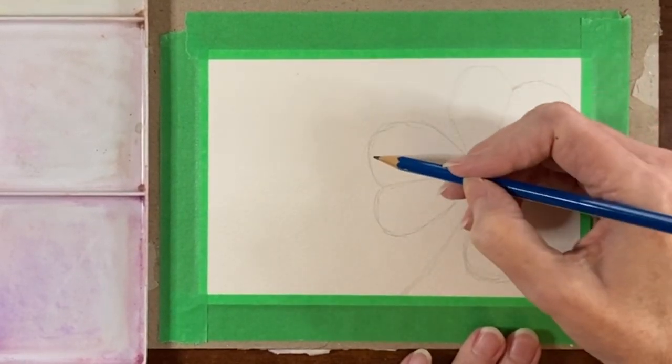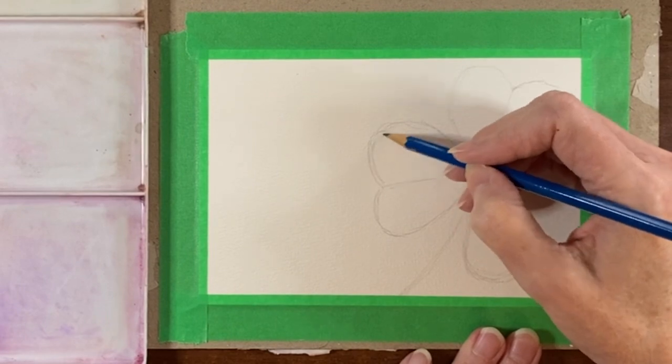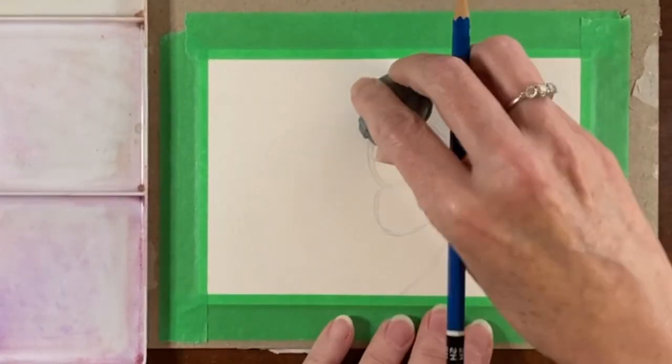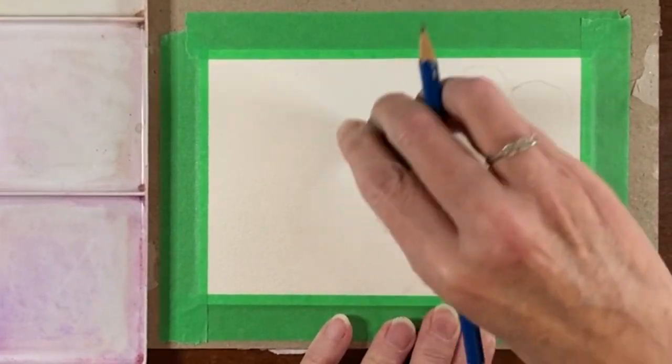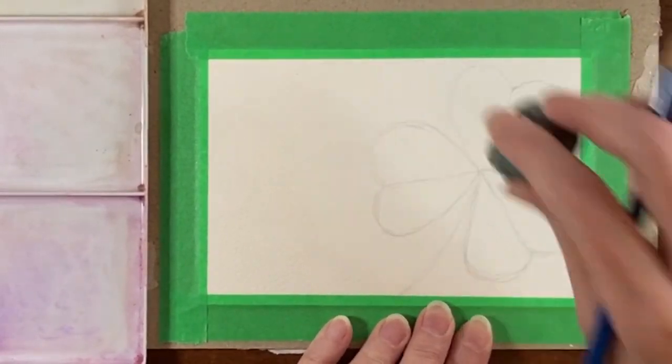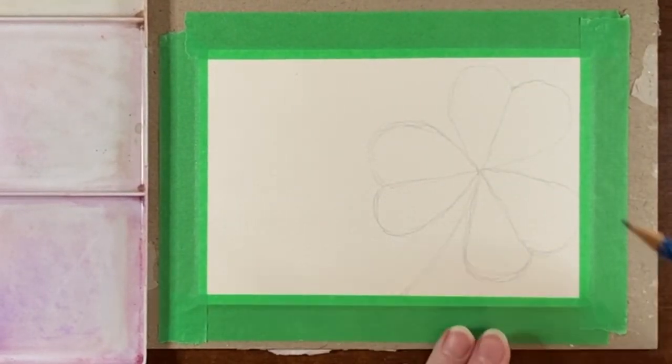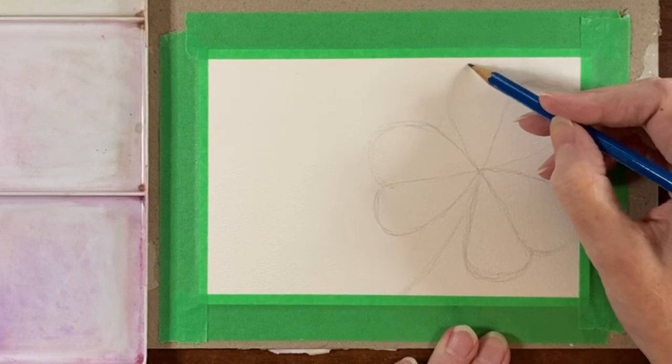They're not all the same size — this one could probably be a little smaller. I'm just going to lighten the lines now and then we'll start painting.